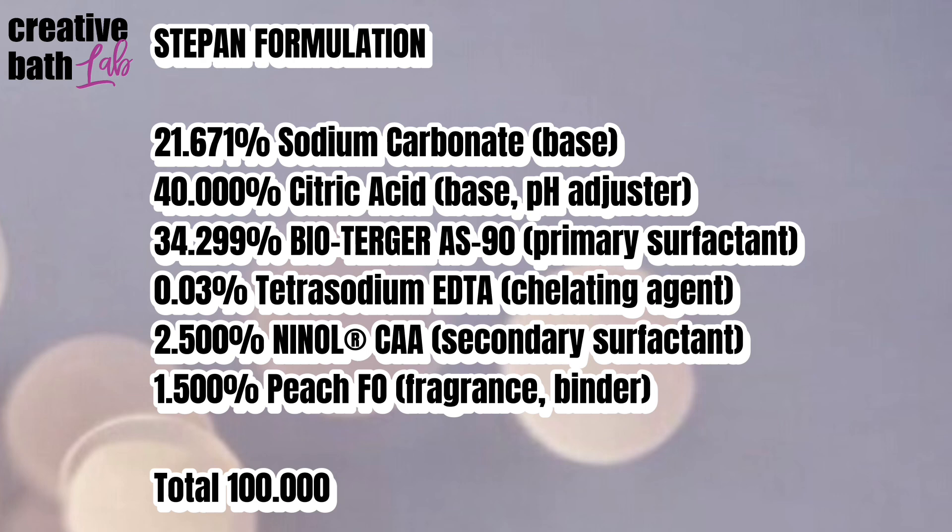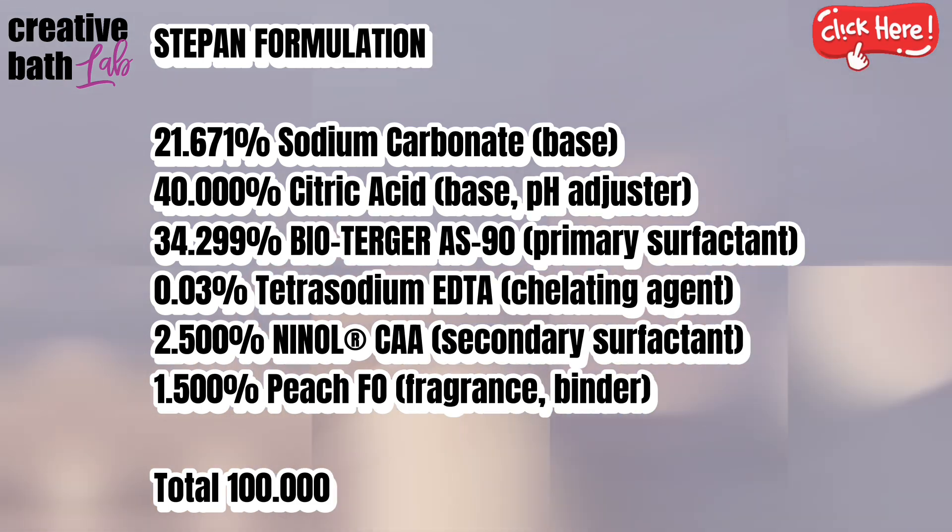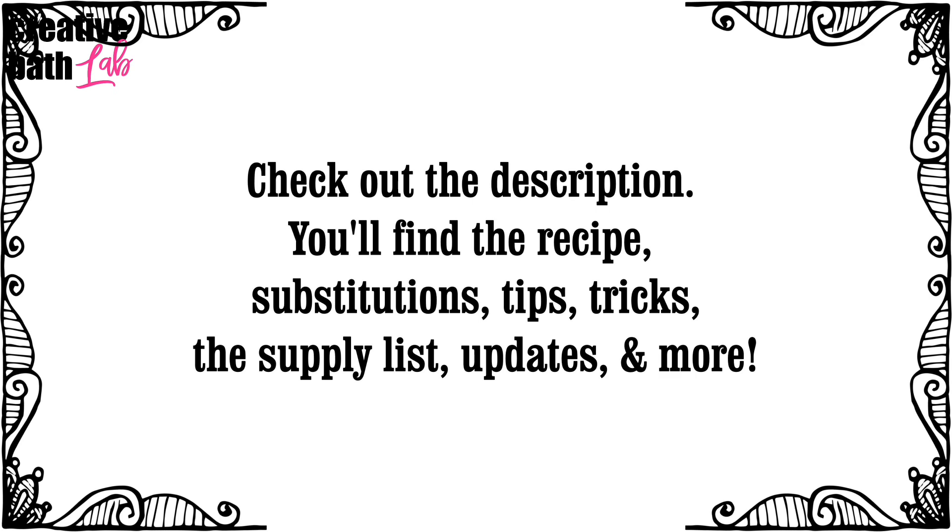For more information on powder surfactants, click the information icon. As always, check out the description for helpful information like the recipe, tips, updates, the supply list, and more.